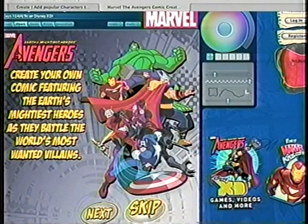That's part of Disney.com slash create. So Adam, let me show you how the comic creator works and actually how easy it works.